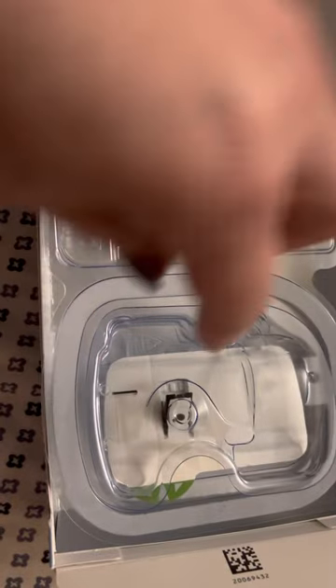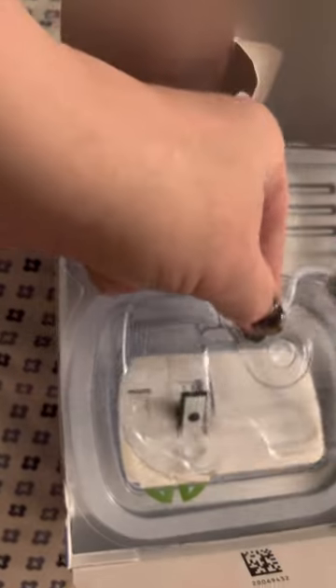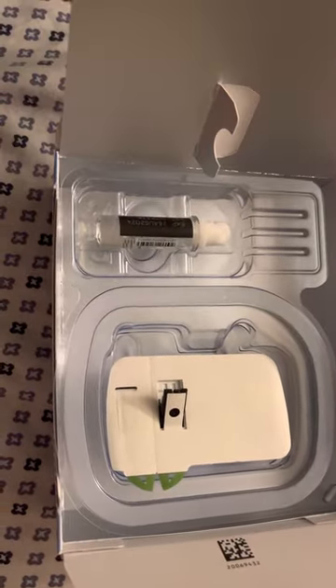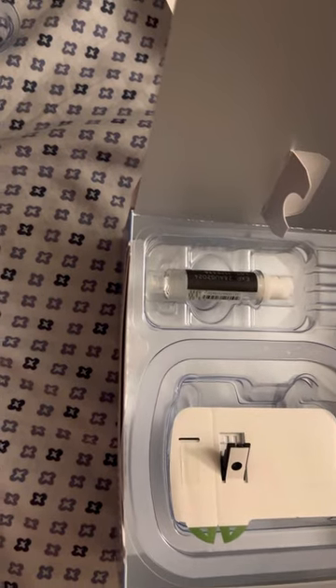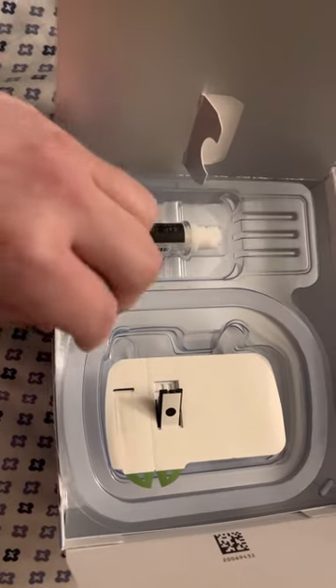Your package — I already opened mine — but you find this little tab here and you pull up. It might even be on this side, I don't remember. The device itself works better on your thigh, a nice flat, smooth area, and because it leaves a raised bump, you don't want it to be bumped.